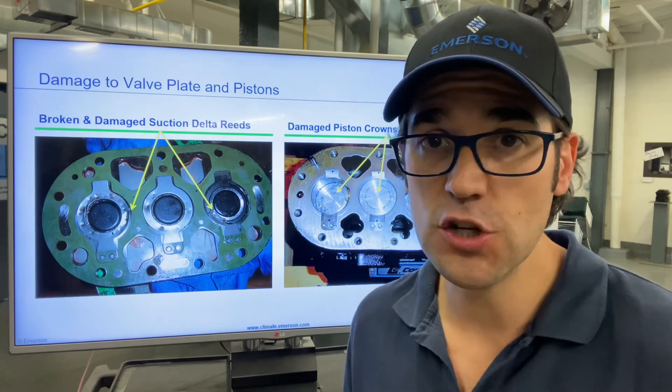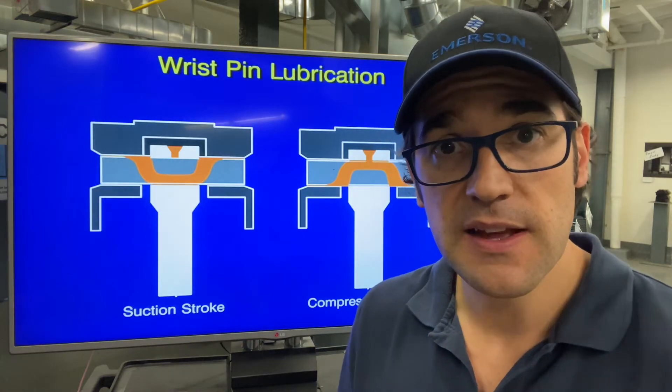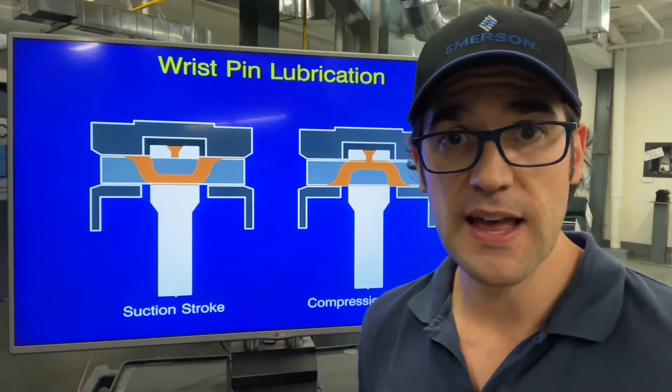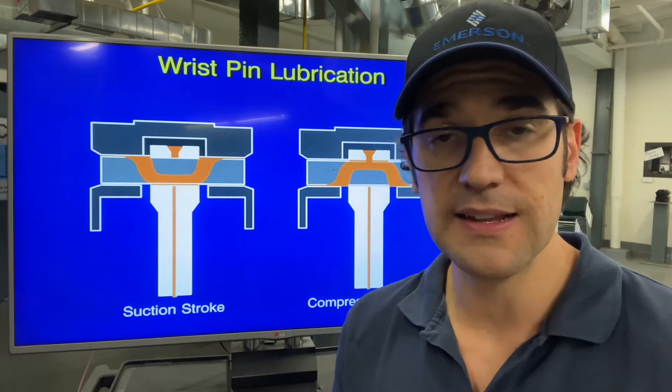But a check you need to do first is called the wrist pin check. Inside the compressor, there's something called the wrist pin that connects the piston to the rod. As that compressor is pumping, it's moving up and down. There are little grooves inside there that oil gets into to feed and lubricate this wrist pin.